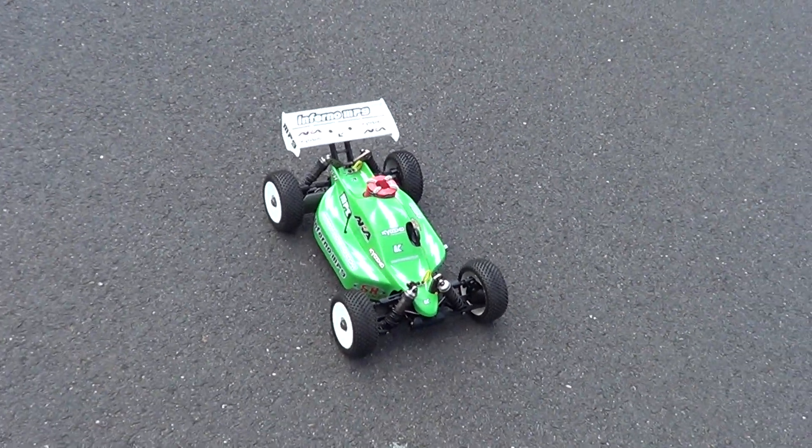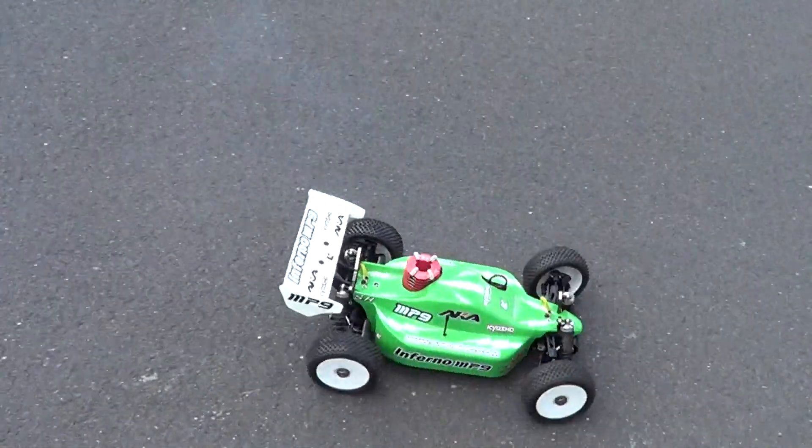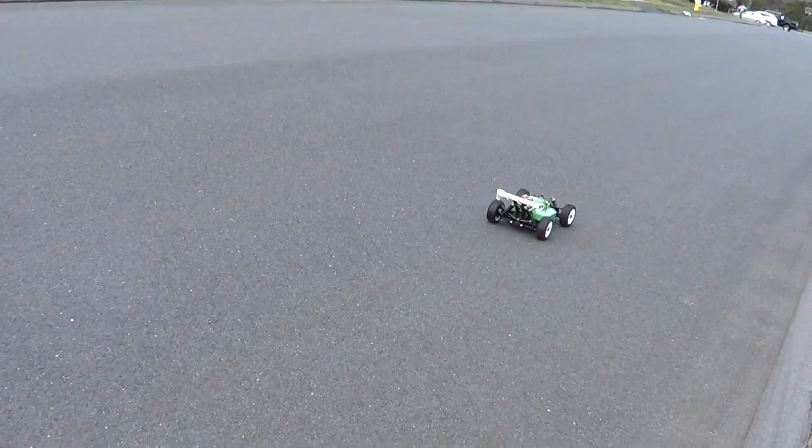If you're going to run these things on the asphalt, make sure you put on an old crappy set of tires so you don't ruin a new set. These are the old Losey tires I had.